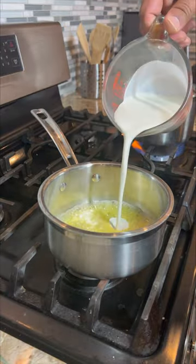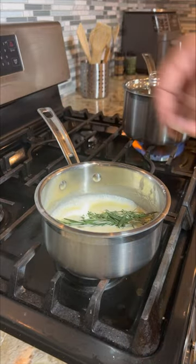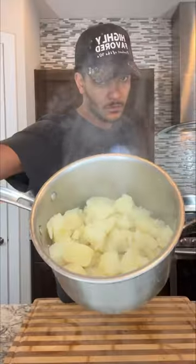Now this is the important part — the butter mixture we want to put in there. It's gonna be some heavy cream, butter, thyme, and a little bit of my Bayou City garlic pepper seasoning, which you can get on my website, www.cobycash.com.